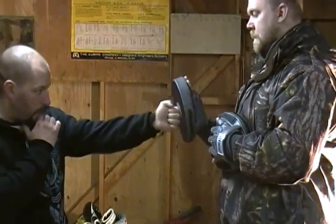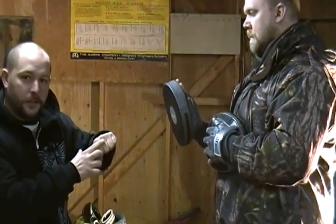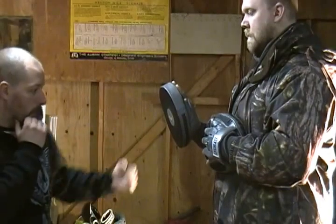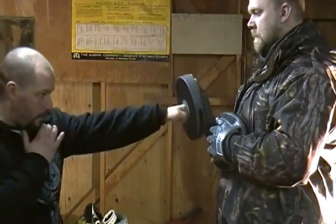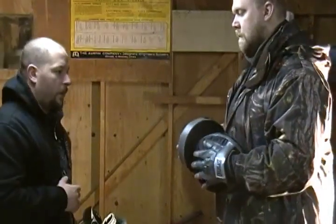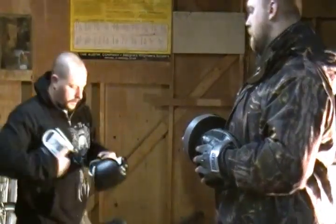Usually when I'm throwing a punch I'm striking with the front first two knuckles. Whether I'm throwing it up or turning it over, I'm mainly hitting those two knuckles. On occasion I'll hit more flat-fisted — if I was going to do a longer hook, stepping out and throwing a wider hook, I might hit a little bit more flat. But usually I'm just going to be using my front two knuckles.